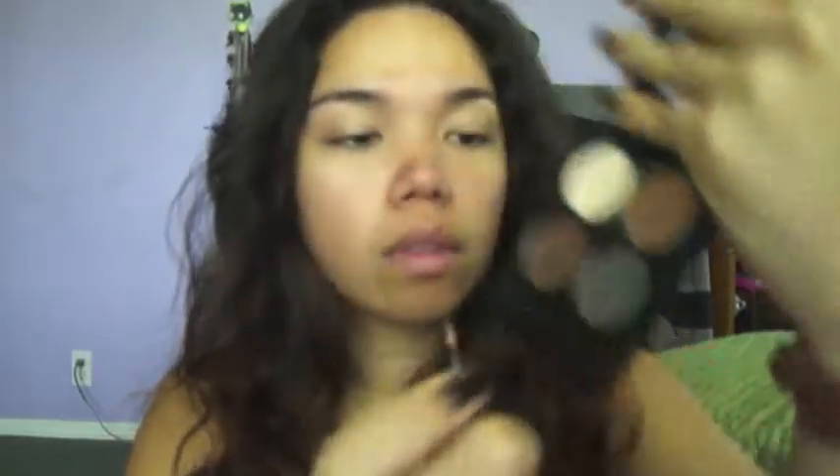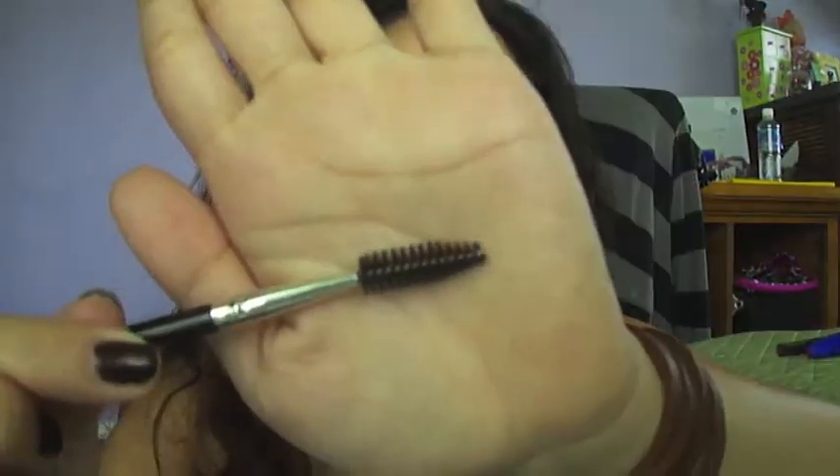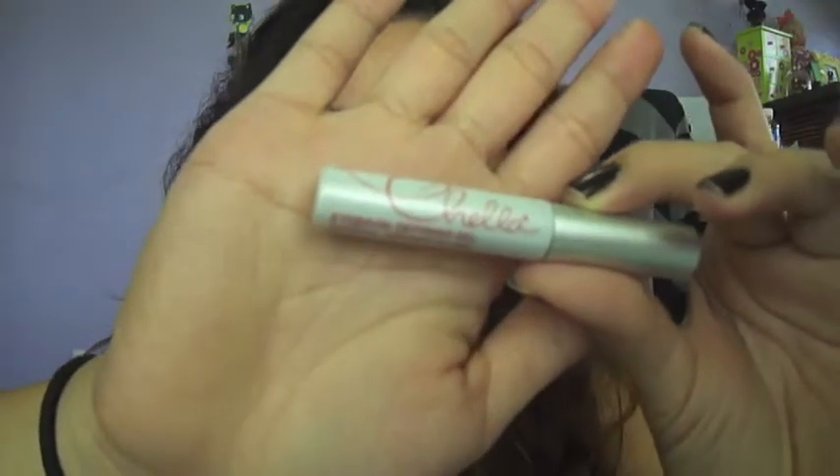I'm going to grab some black matte brow powder and line my eyebrows. Next, I'm going to use this brown matte brow powder to fill in my eyebrows. With a spoolie, go ahead and just blend that out. And to set them in place, I'm going to be using Chella's eyebrow gel.